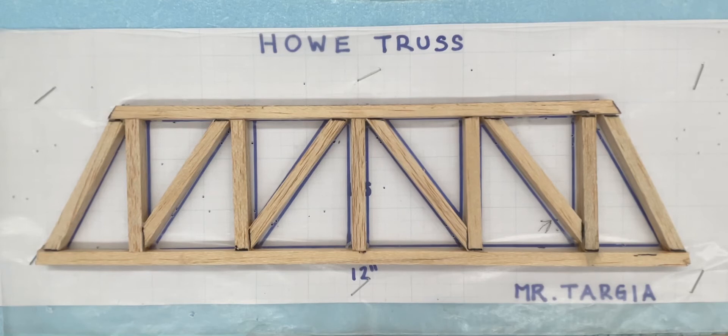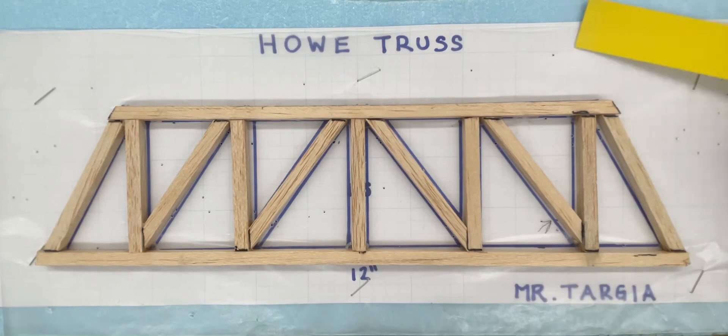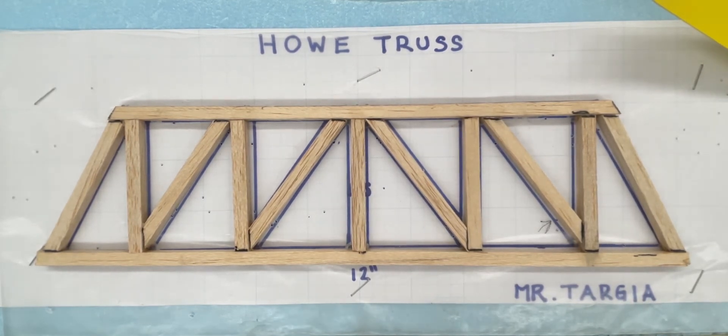In this next demonstration, I'm going to show you how to make your gusset plates to reinforce all the joints on your truss. This is done after the gluing process, everything is dried, and you've also removed all your pins that were holding the members in place while the glue was drying. Basically, a gusset is a brace or support used to hold a joint together and make it stronger, commonly used in bridges, buildings, and any structure that requires structural strength.